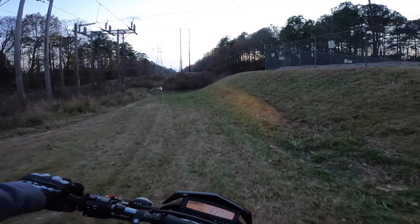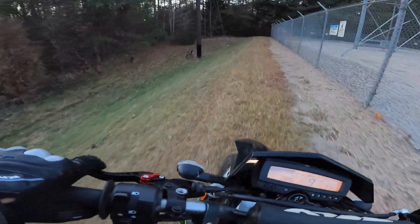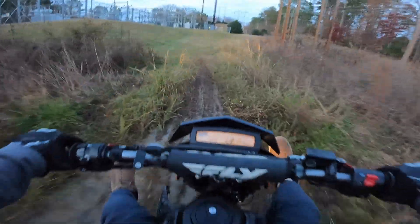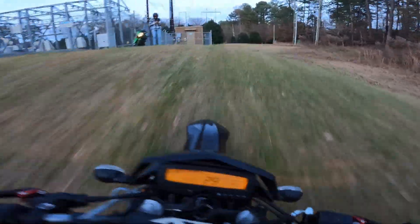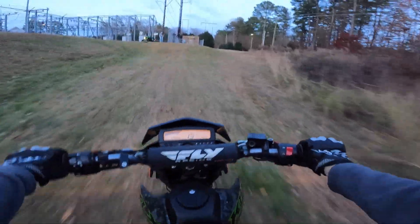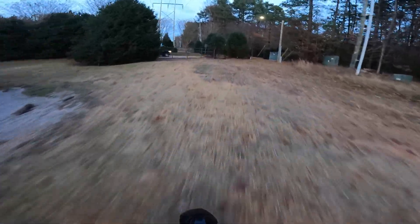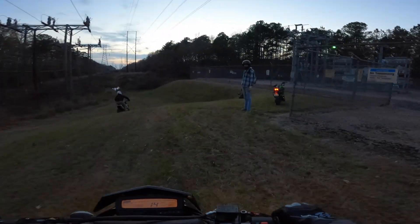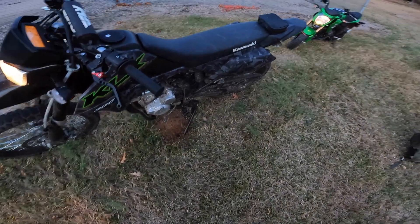Let's do a little lap around the power line fence. Whoo. Whoa. Trying not to get these too wet. I went on an anthill.